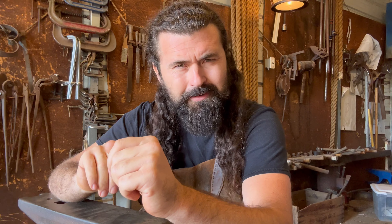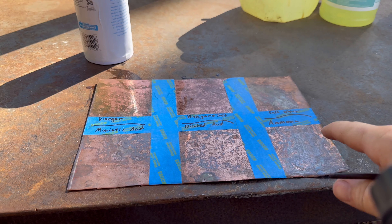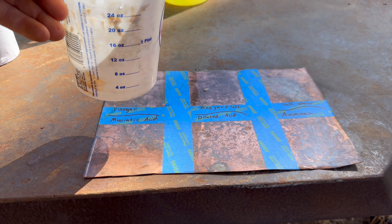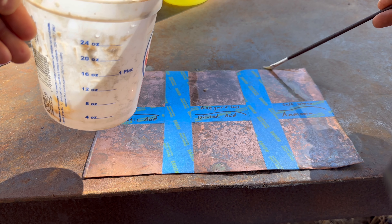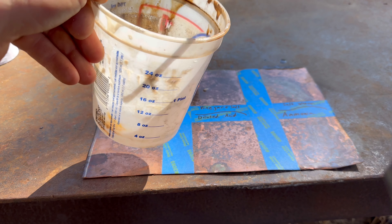Next up: vinegar and salt. Taking very precise measurements, dissolving the salt — got it pretty well dissolved. Let's give it a shot. Now I'm going to clean this and do the salt water, then clean it again and do the muriatic acid. I'm not going to bore you with all of that.